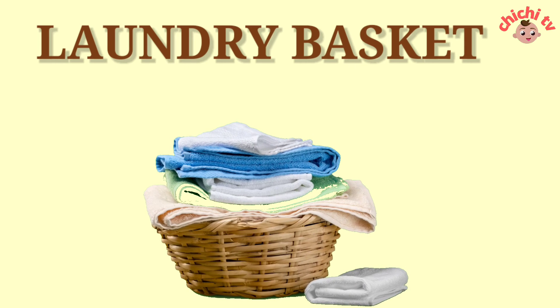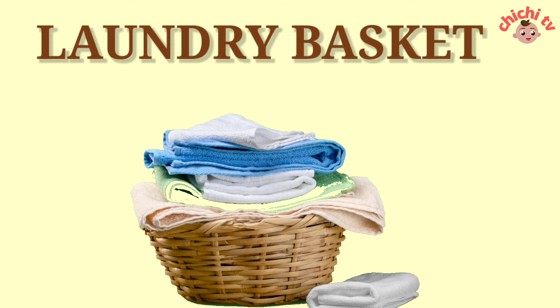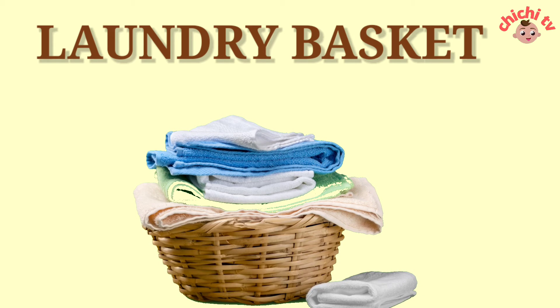Laundry Basket. L-A-U-N-D-R-Y-B-A-S-K-E-T. Laundry Basket.